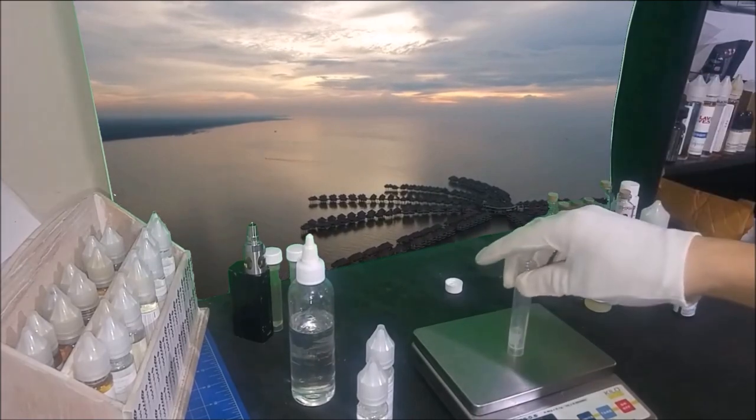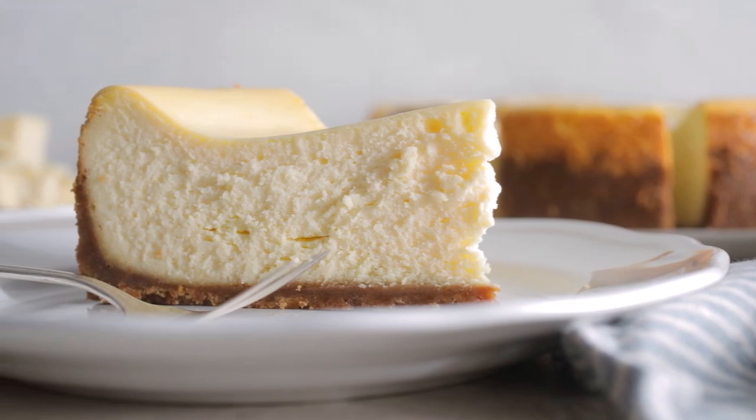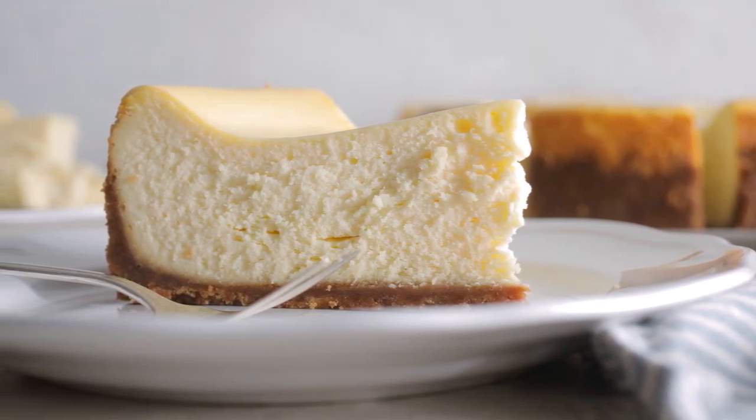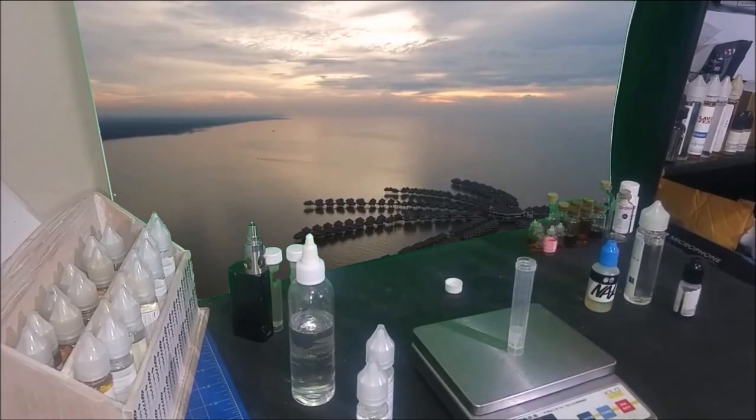There are a few forum posts talking about how badly it blends with other flavors, but usually there is not a clear answer on whether this flavor is a good one or not.